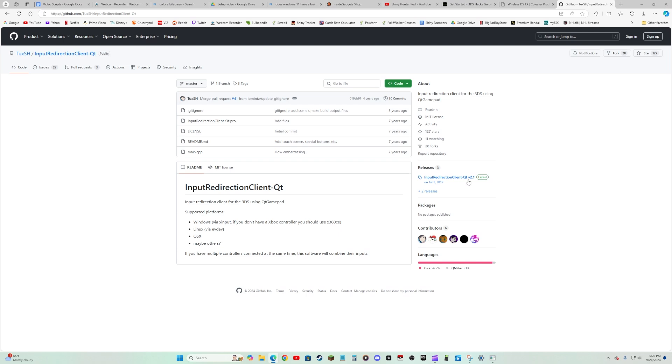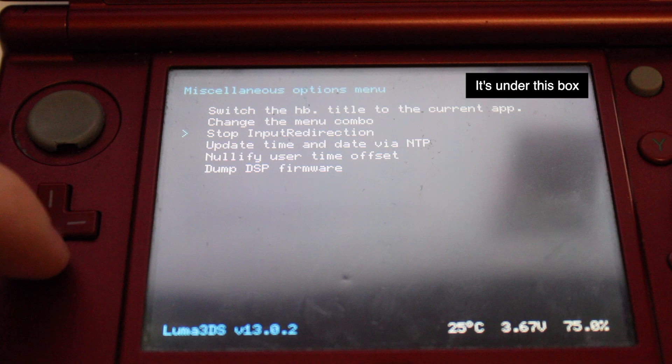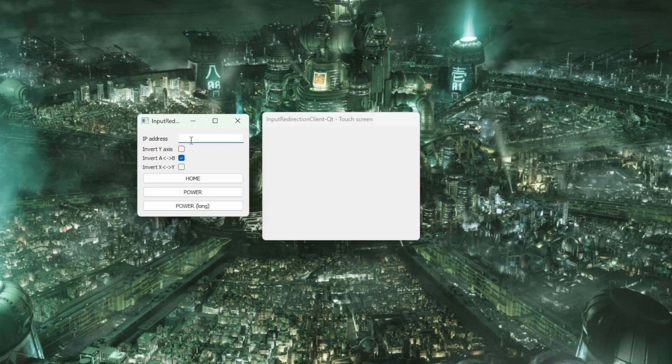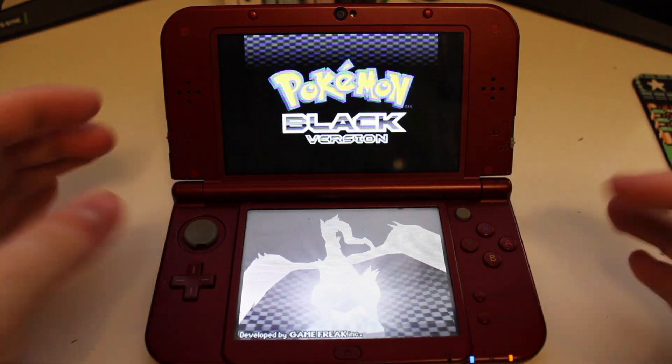Your computer is going to have to run a custom input redirection program. This program made by TuxSH is what we're going to use, and the link to it is in the description too. Once you open it, you're going to have to find your 3DS's IP address, which can be found in that same menu on the top right. Put your 3DS's IP address into the computer program, and when you use your controller, you should be able to control your 3DS. If you want to do this with multiple 3DSs at the same time, you're going to have to run multiple instances of that program, but you'll just have to change the IP address between them. The one drawback to this method is that we can't open that modded menu when the 3DS is in DS mode, so that means we can't use input redirection in Gens 4 and 5. For that reason, I went down the rabbit hole and found InsideGadgets, and to this day my shiny hunts have never been the same.